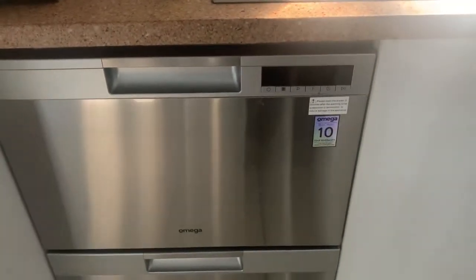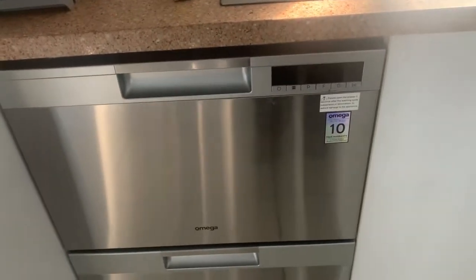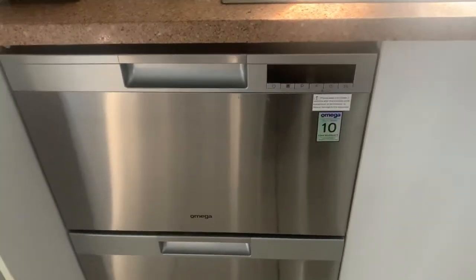The other thing that's really good about it is that I can run separate loads, so if one's like pots and pans I can run that separately to, say, if I just wanted to do a quick rinse through.